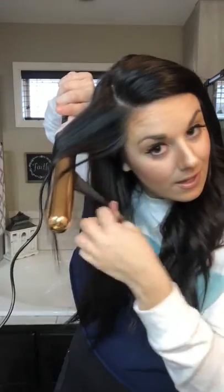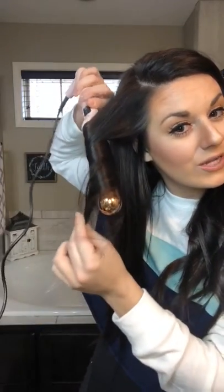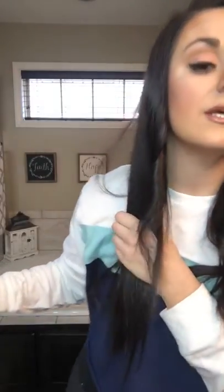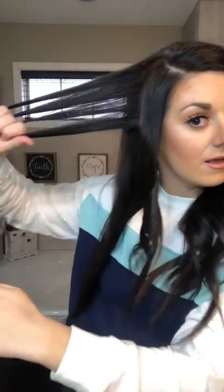It literally takes no time at all. On this side, I'm going to go away from my face and keep wrapping. I pull my fingers like that so my hair stays straight — I don't want it twisted. A lot of people twist it — that's why you're not getting that perfect beach wave. You need to keep your hair straight. See how at the ends it's straight — I love that.